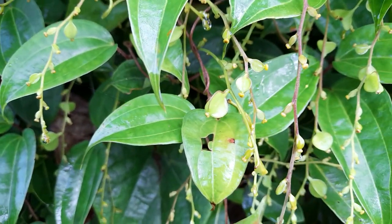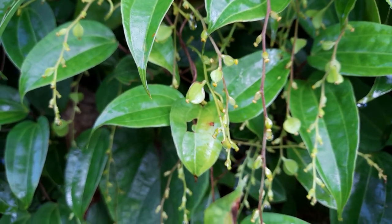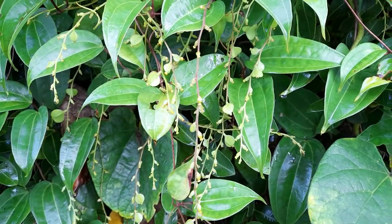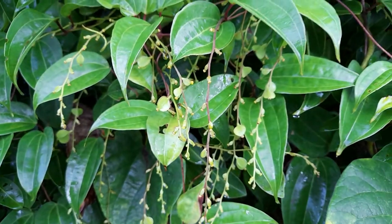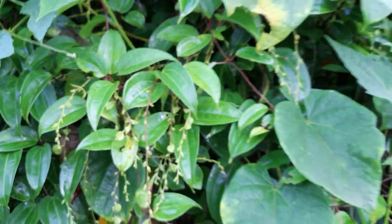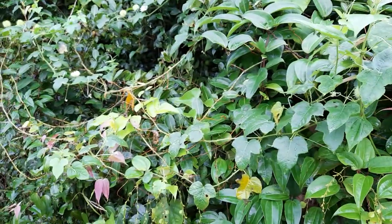In Sanskrit, it is described in the classical texts of Ayurveda. It is called Sarpakya because the leaf juice is used for some snake bite and poison, scorpion bite and all it seems.